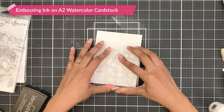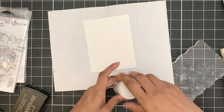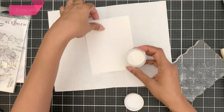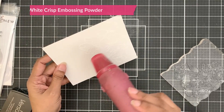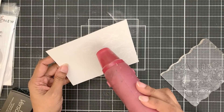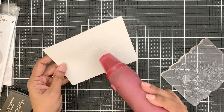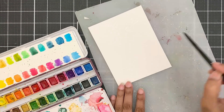For my project today, I will stamp these in embossing ink onto A2 watercolor cardstock, cover them with pure white embossing powder, and then heat it. If you want a much softer outline, you can even go with a crystal clear embossing powder, which I also love to use, but I avoid it on videos because it is hard to see.